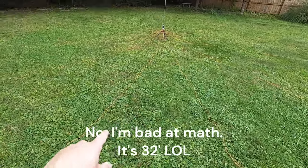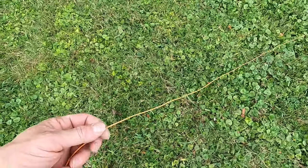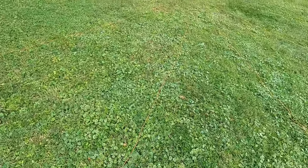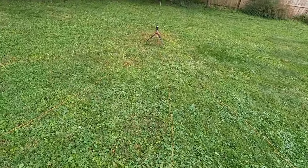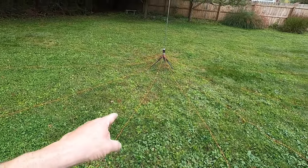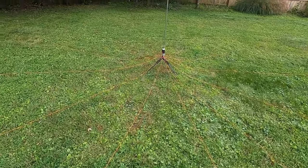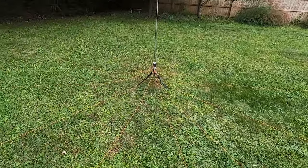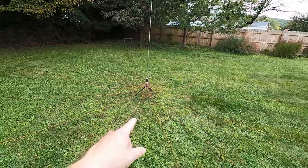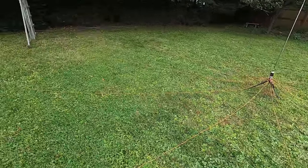You could build a different radial field for this. This radial field is made out of 24-gauge silicone-jacketed wire — I actually stole this idea from Pat Rundahl, N0HR. These are 12 sixteen-foot radials spread out all the way around me here. This was the only way I could get this antenna to tune on 20 meters. It would tune on everything else with way fewer radials, but if I wanted to tune it on 20, this is what I had to lay out.